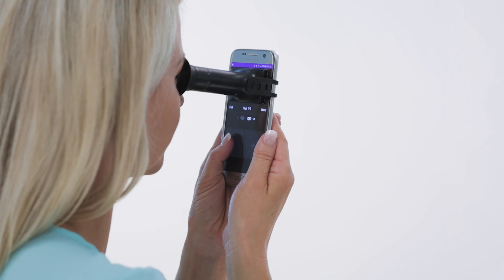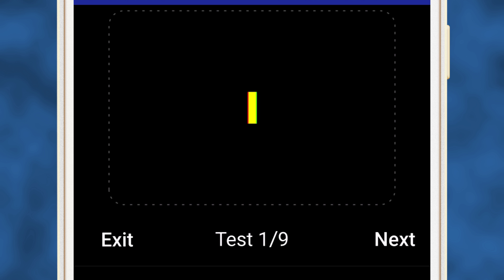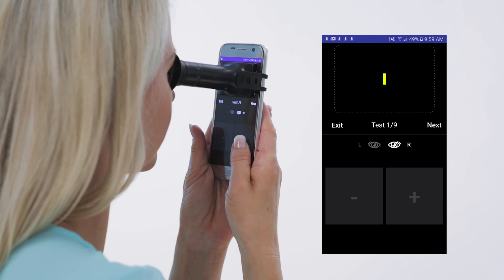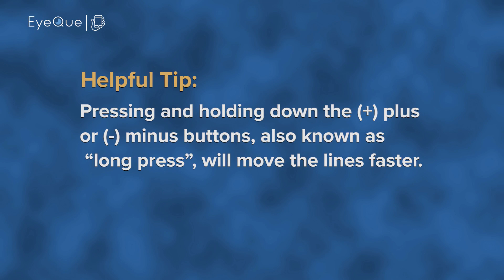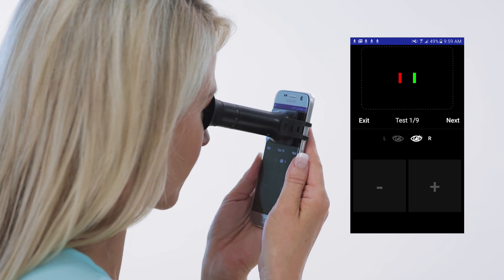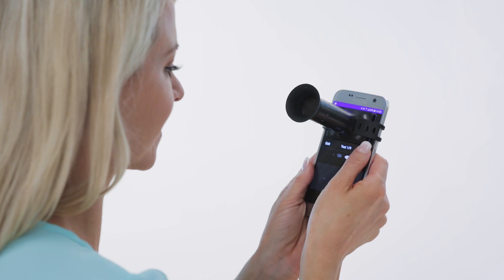Make sure you can clearly see the two vertical red and green lines through the mini-scope. With the mini-scope in position, tap the plus or minus buttons at the bottom of the screen to move the two lines together until they completely overlap to form one yellow-colored line. The minus button moves them closer and the plus farther apart. Pressing and holding down the plus or minus buttons, also known as long press, will move the lines faster. It's important to make sure the two lines completely overlap and create a single yellow line. If at any point you only see one red or one green line, try readjusting your position very slightly. Once you're satisfied that the test lines are accurately fully overlapped, click the Next button.